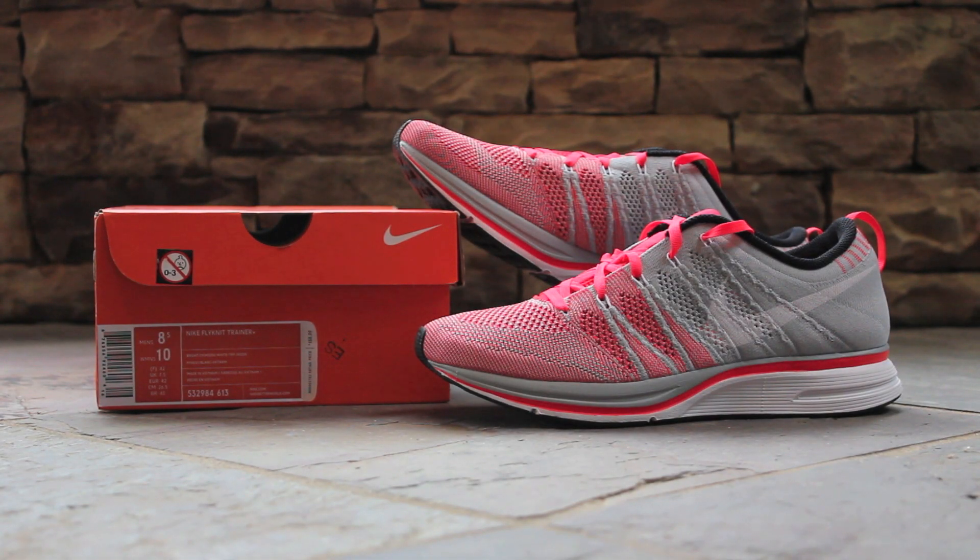What's up, guys? This is GTFan712 back with another sneaker review video, and this time it's a new colorway of the Nike Flyknit Trainer.